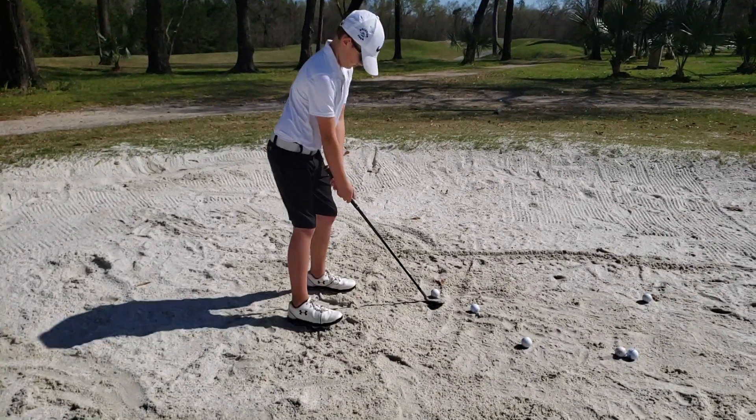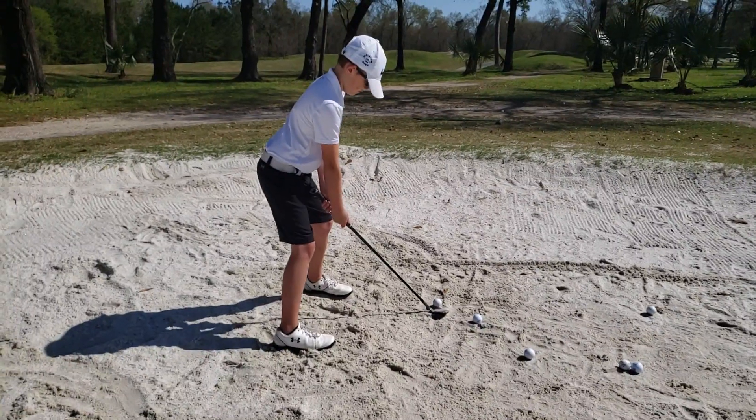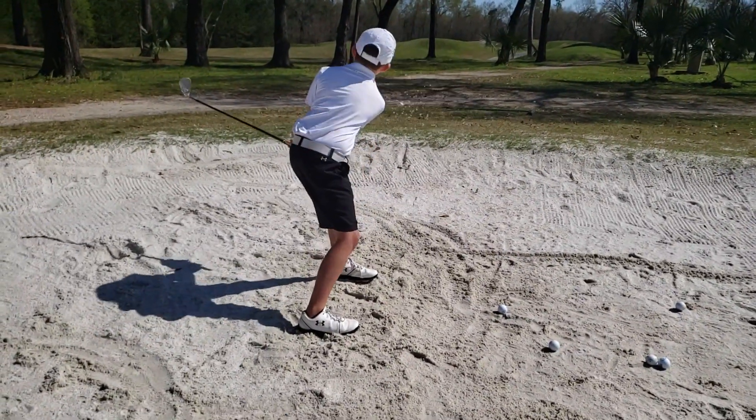Okay, grip down to the bottom. Get wide with those knees. There you go. Good. Better.